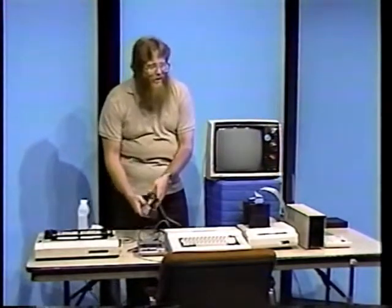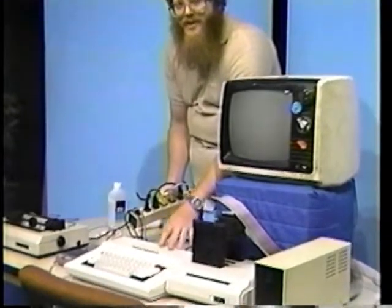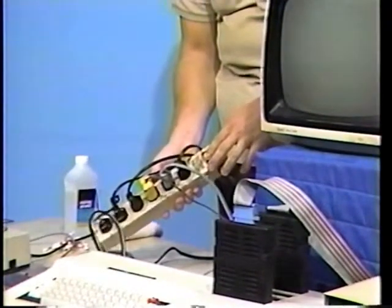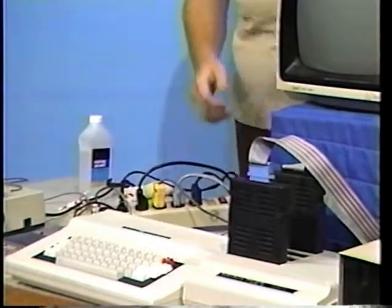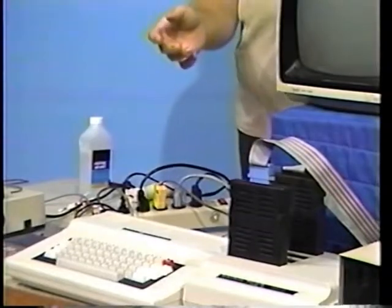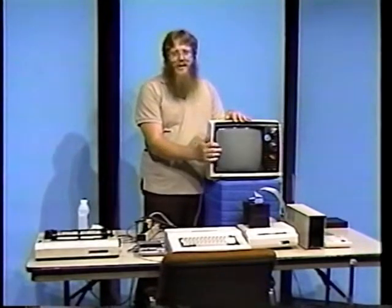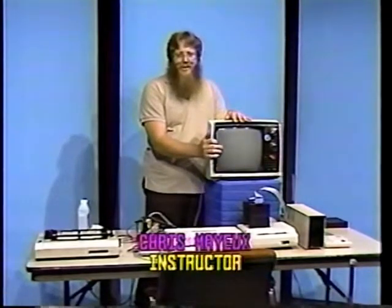Now, plug all computer-related items into the multi-outlet strip. Make sure all the connections on all the cables are nice and tight, then activate the power switch. If all goes well, you should get a power-up message and copyright information on the screen. If not, go over this simple list of troubleshooting procedures.